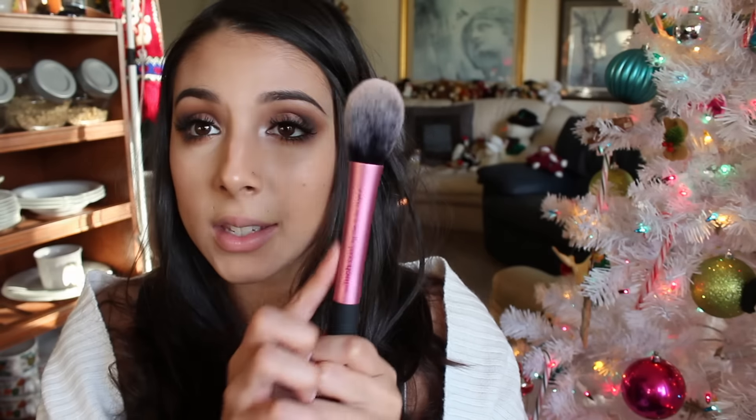Real Techniques is a very affordable brand and they're really good quality. The handle is aluminum — it's very, very light, not heavy at all. These are duo fiber brushes with all synthetic bristles, and because they're synthetic, you can use creams and liquids with this brush as well.